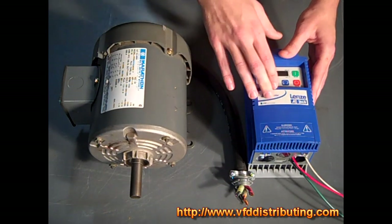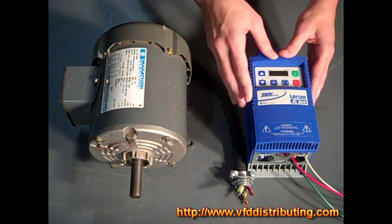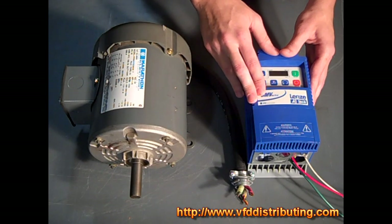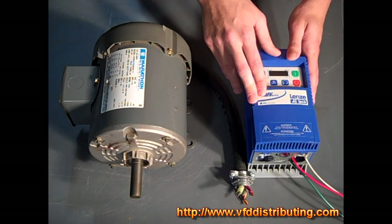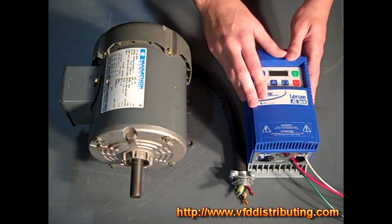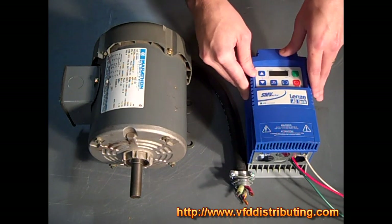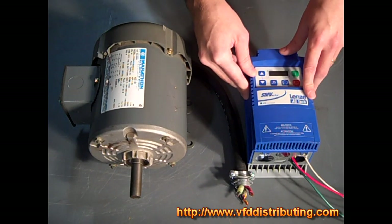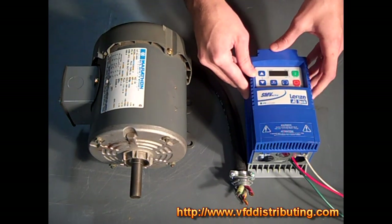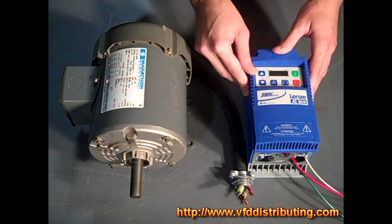International voltage options are available for this drive with a plus 10 to minus 15 percent tolerance. It supports 120 volt single phase, 200 to 240 volt single or three phase, 480 volt three phase, and 480 to 600 volt three phase. Global certifications include UL for North America, CUL for Canada, CE low voltage directive and CE EMC directive with optional EMC filter for Europe, GOST certification for Russia, and CTIC for Australia.